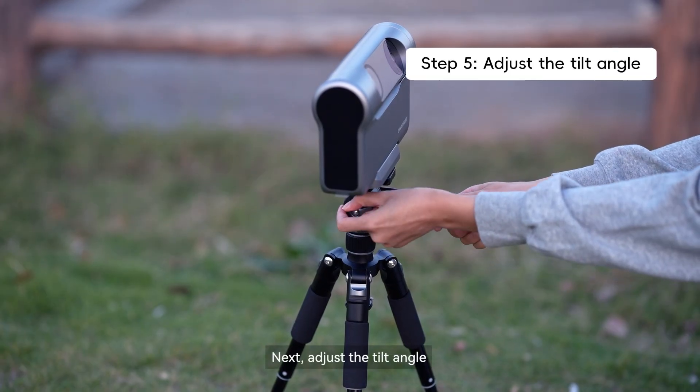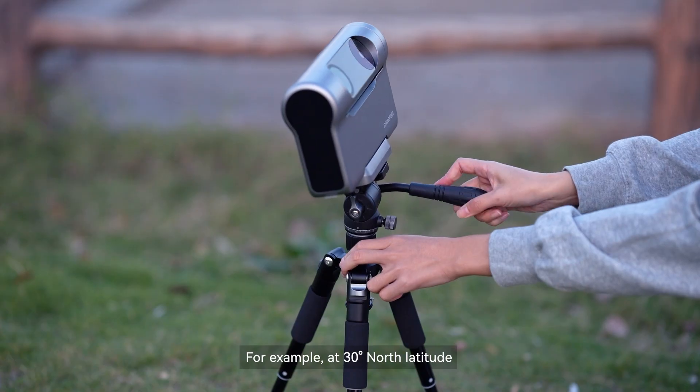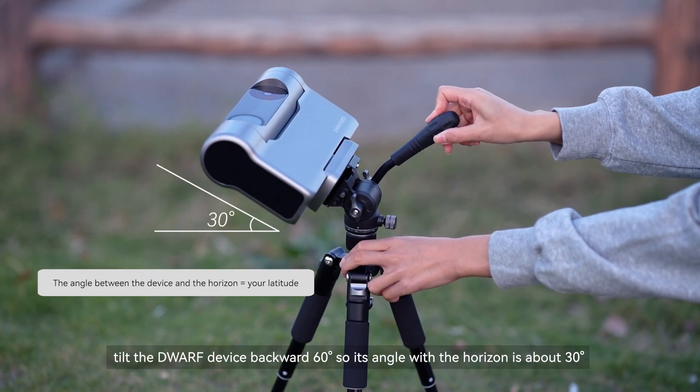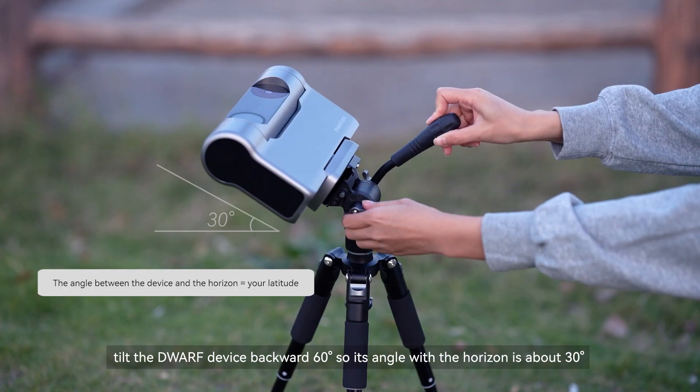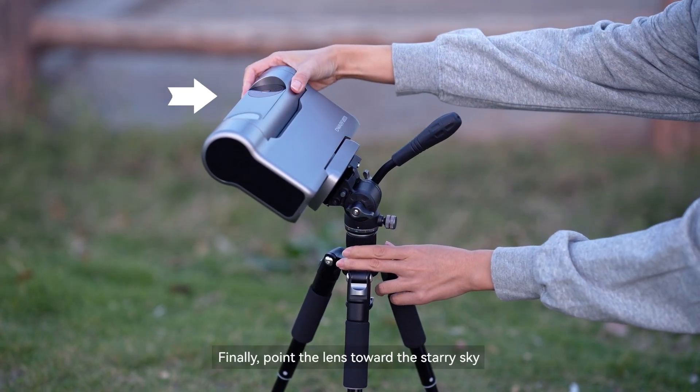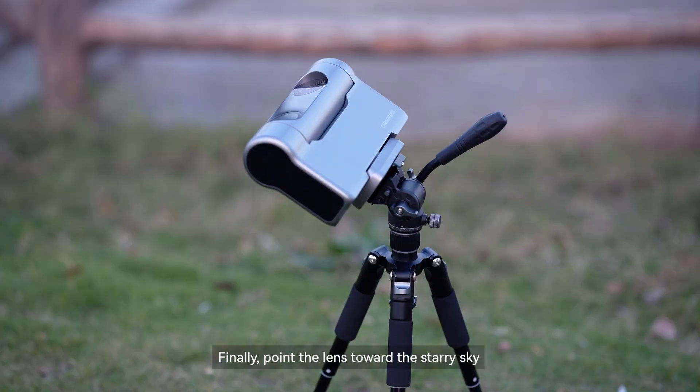Next, adjust the tilt angle. For example, at 30 degrees north latitude, tilt the Dwarf device backwards 60 degrees, so its angle with the horizon is about 30 degrees, matching your local latitude. Finally, point the lens toward the starry sky.